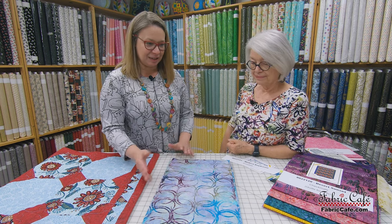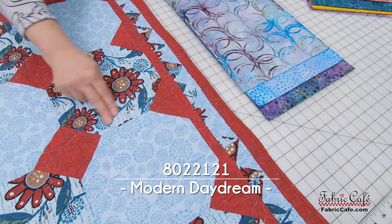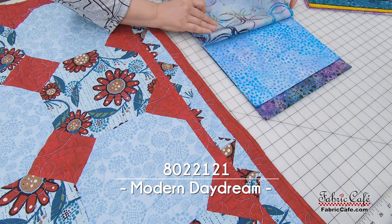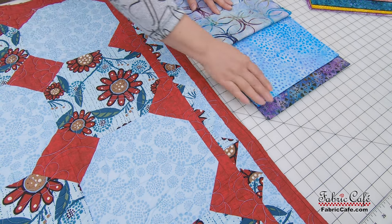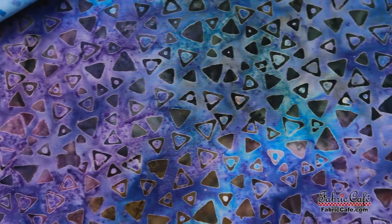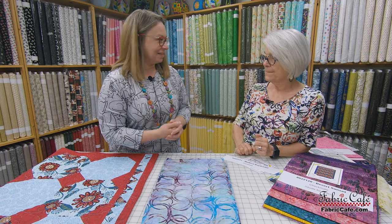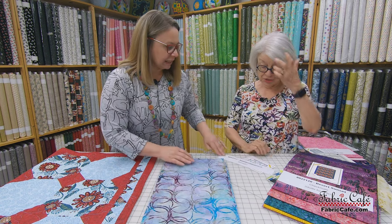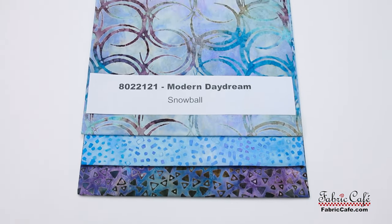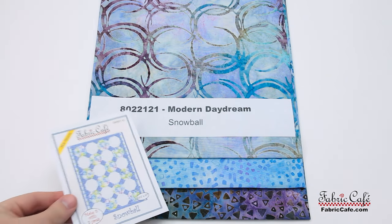This is just gorgeous — these are my colors! So our number one here, this beautiful blues and purples, is going to go in our focus. Then our number two — of course the lightest of your two and three — will go in the alternate snowball block. And then our number three will be the diamond and then the two borders. That little diamond created from your snowball is just going to jump out. The kit name is Modern Daydream, number 8022121. It is the Snowball pattern, which is available as an individual pattern.